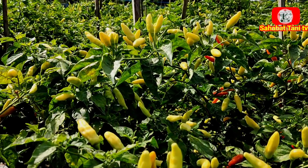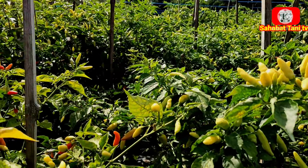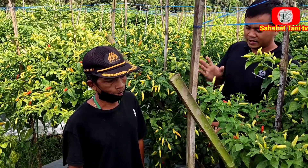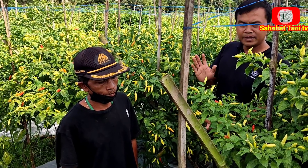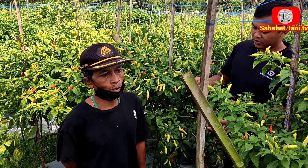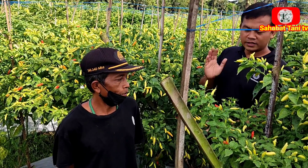Pakai Yosef sama Amistartop. Oke Sahabat Tani, ini Bapak Hain melakukan penyemprotan fungisida memakai Yosef yang biru ya Pak? Ya. Yosef yang biru dan Amistartop. Untuk takaran Yosef pertangkinya berapa? 2 sendok. Dan Amistartopnya? 1 sendok.